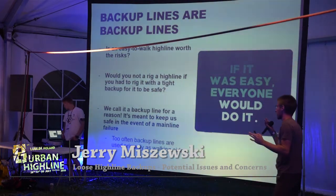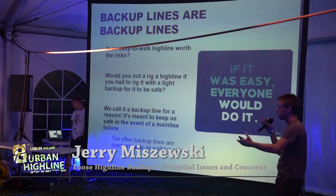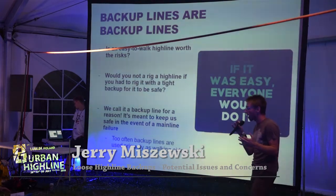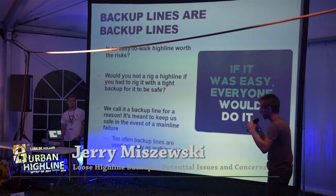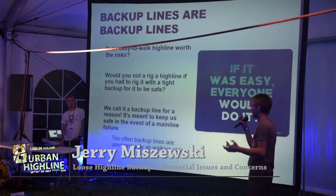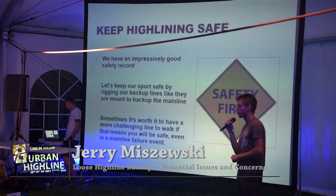Backup lines are meant to be backup lines. They are not something that is supposed to make the line easier to walk. The line is there to protect us in the event of a mainline failure — it's not meant to make a line easier. When you're rigging your highlines, keep in mind that if something goes wrong with your mainline, that backup has to save you. Rig it in that way. Keep abrasion in mind, keep ground fall in mind. There are probably other issues I've overlooked as well, so be mindful. We have an impressively high safety record in slacklining, and let's keep it that way. Keep highlining safe and rig your backups like they're backups. Thank you.